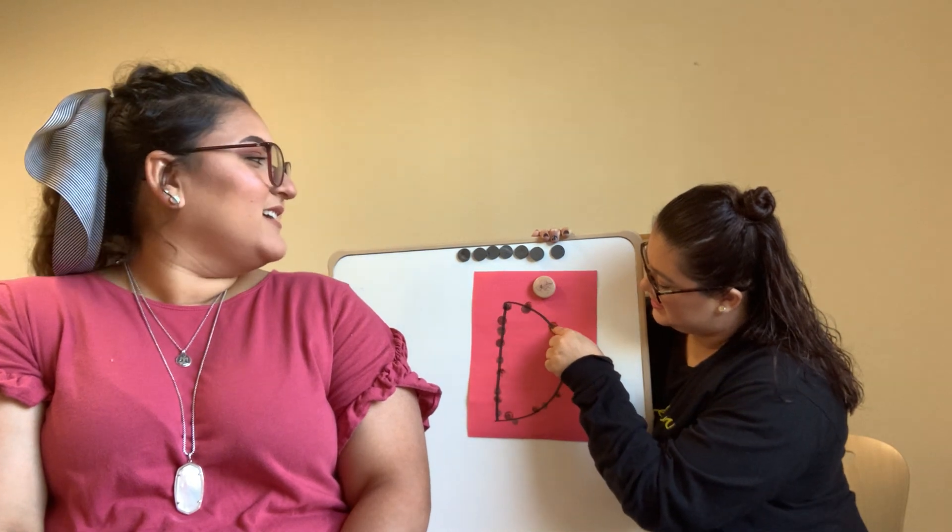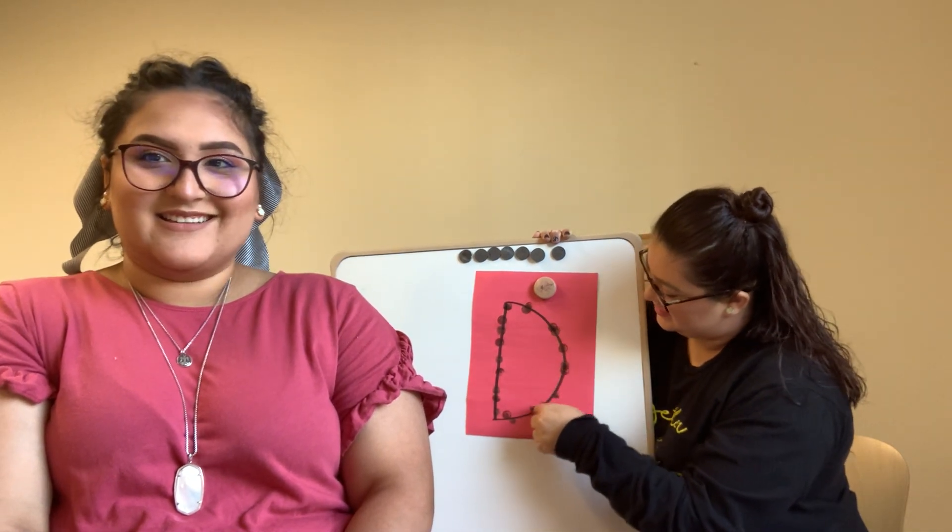So it sounds something like da, da, da, da, da. Good job friends.